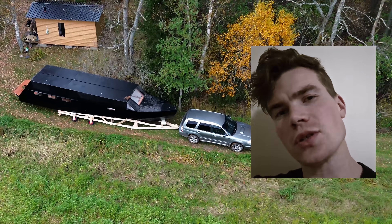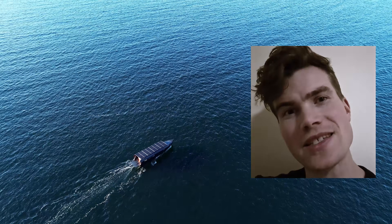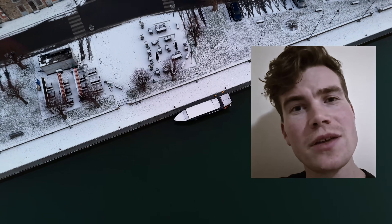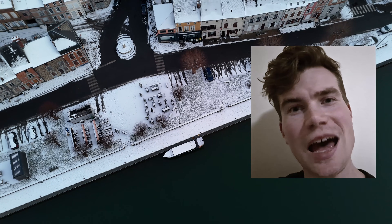I built my Solreact prototype almost entirely alone, by hand, and then sailed away from Finland and somehow got trapped in the frozen canals of France. This video is about how that happened.